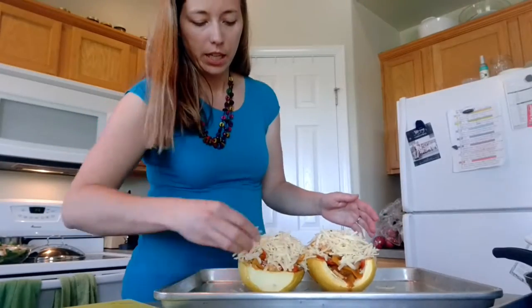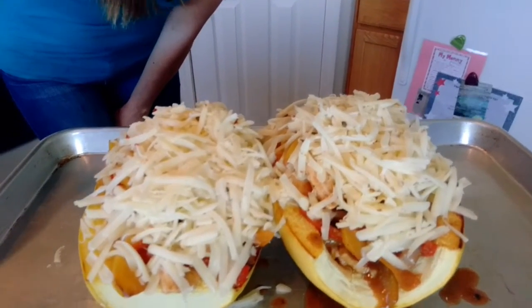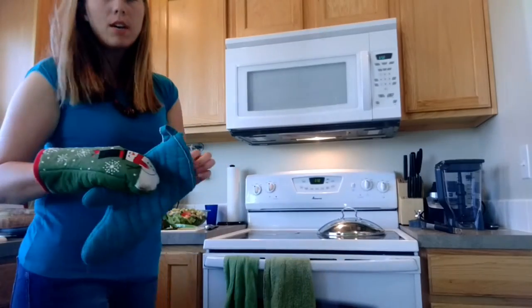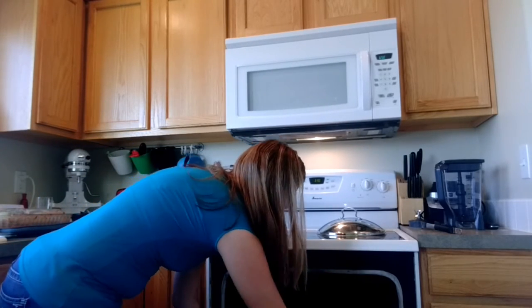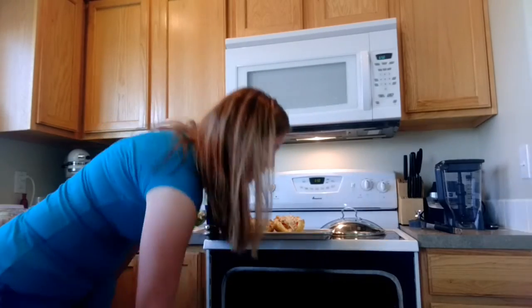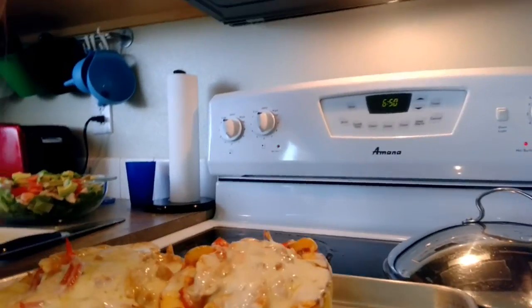You can see how good that looks. We'll put it in the oven at 350°F for about five minutes, just until the cheese melts — everything else is already pre-cooked. The timer went off, so we're getting the pot holders out and pulling out our delicious dinner!